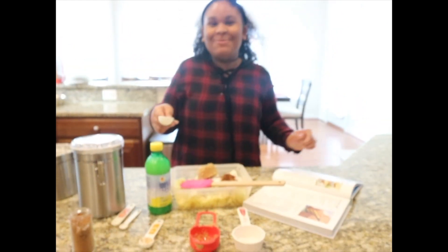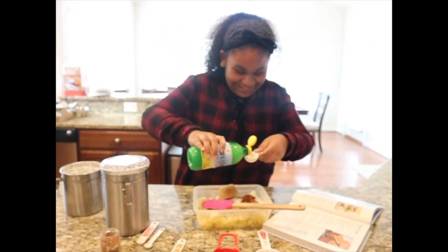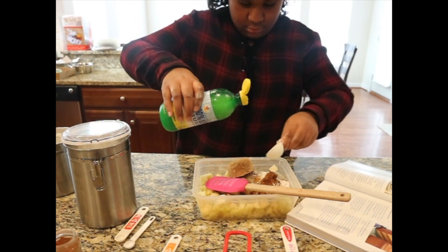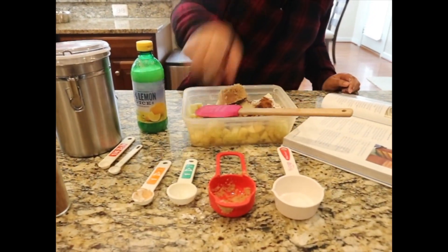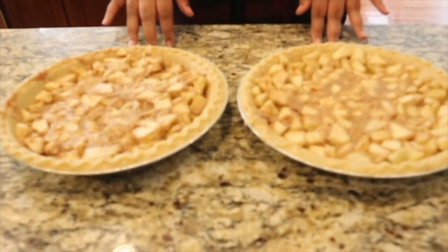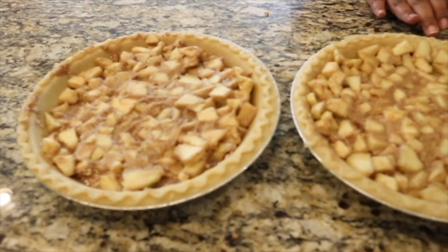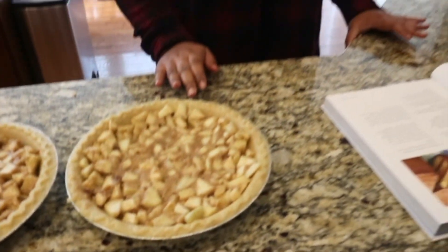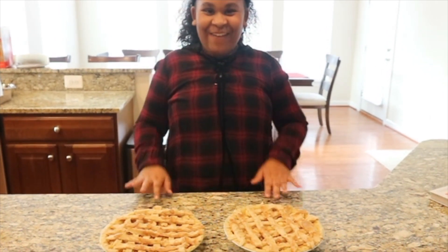I'm going to add two tablespoons of lemon juice. Now, we'll mix it all together. I put my filling into my pie crust. All that's left to do is cover it and put it into the oven at 425 for 15 minutes. Then we're going to reduce the heat to 350. I did a little lattice design for the top of my pie, and now it's into the oven.